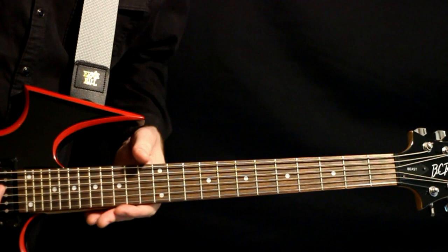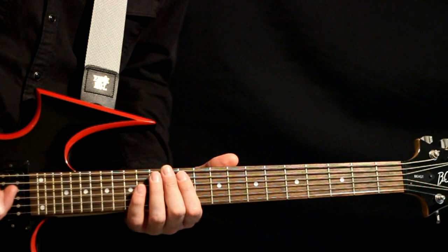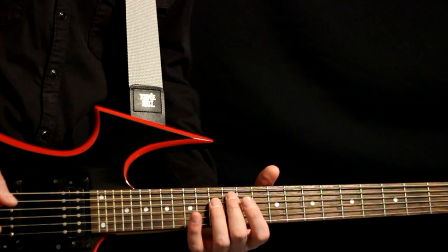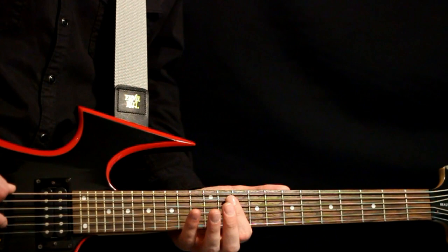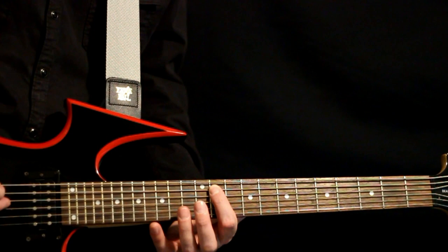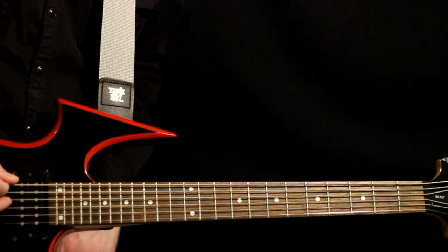The initial riff is just this really quick arpeggio that happens. You kind of want to keep the notes as short and choppy as possible. I like to get just real close to the bridge and try to keep the notes as succinct as possible. Basically, you want to hit the open low F-sharp, and then we just reel off this quick 13 on the fourth string, 11 on the fifth string, and then back to the open low F-sharp.